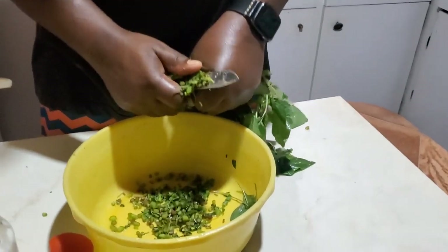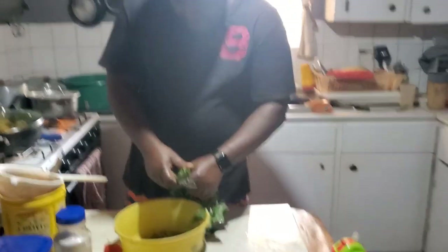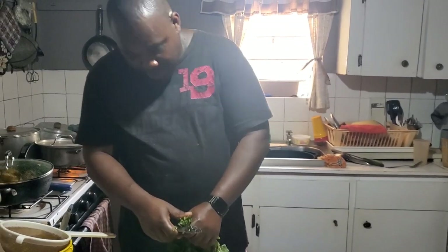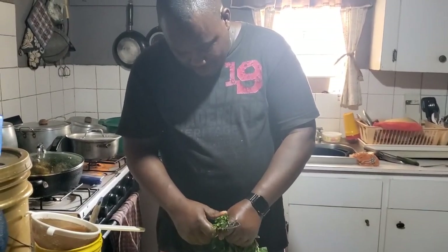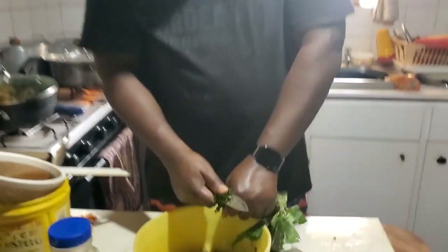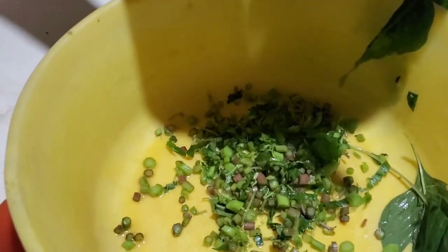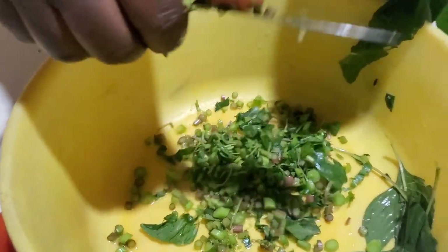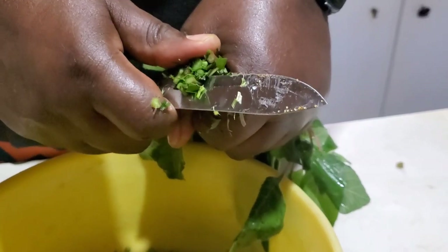Right now we have uncle here and he's going to tell us what he's doing. So right now we're just cutting up the spinach — it is called callaloo in Jamaica — and we're going to infuse this with some garlic and some chiffon butter, some real butter, to season our fish. This will be our stuffing.